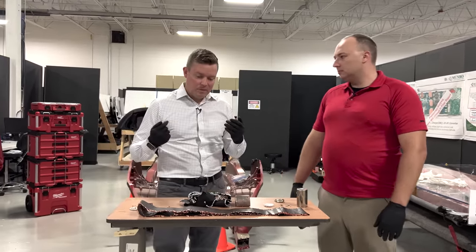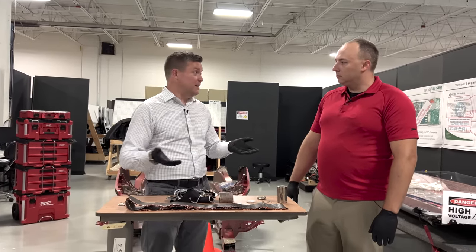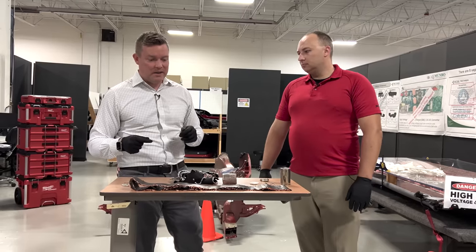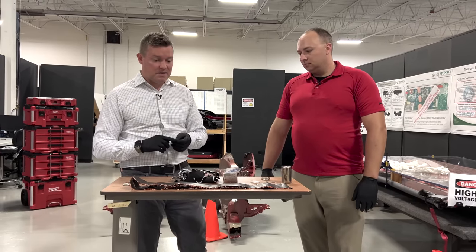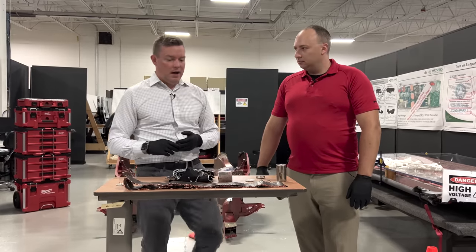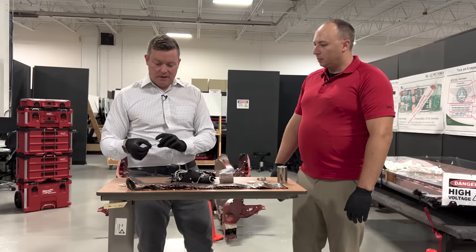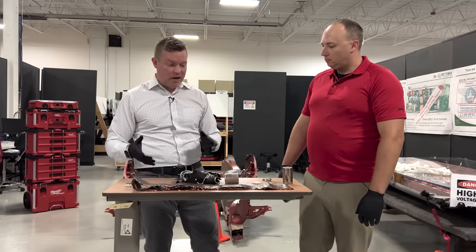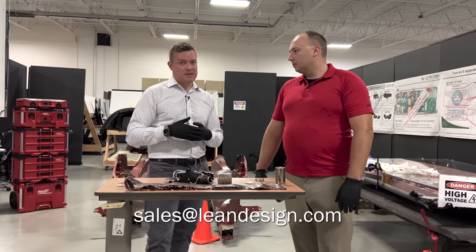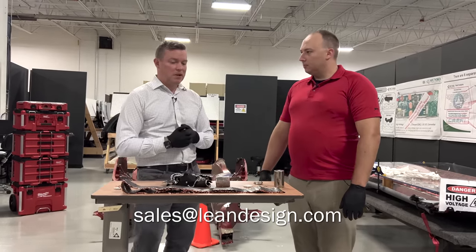At Monroe & Associates, we rely on our engineering analysis and the sales of our reports. So if you're watching this teardown and you want to know all the specifics — the thicknesses of the metal, the composition of the metal, the composition of the separator, the thicknesses and lengths of everything, the specifics on the laser welds — we are creating a small report on this battery which will be available for sale. Just email us at sales@leandesign.com — it probably won't be available right away, but we'll keep you posted.